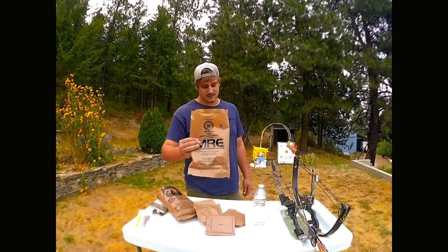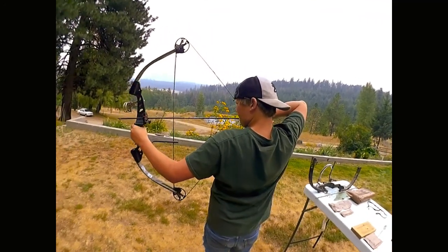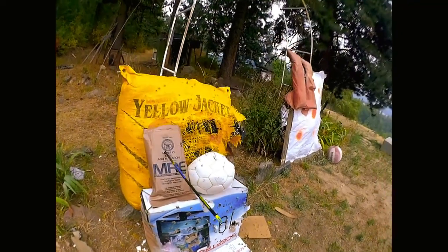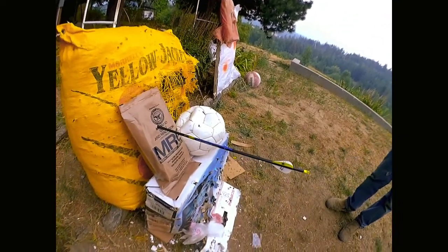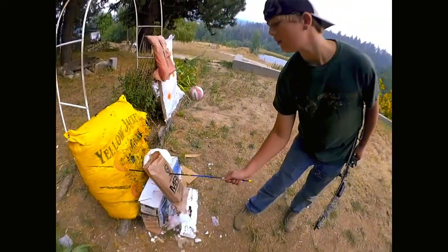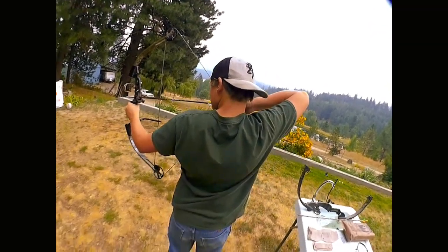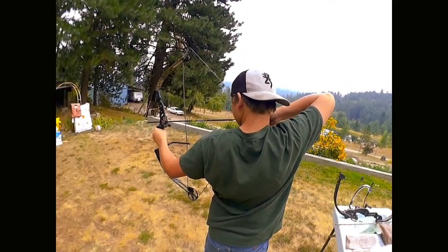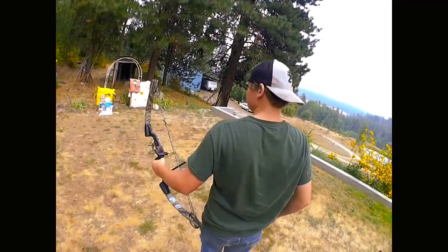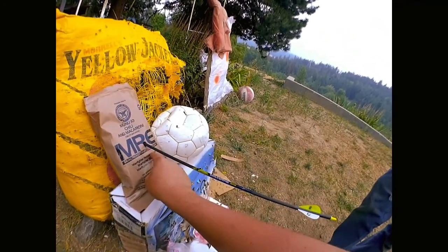We're at the chili MRE — chili mac and cheese, take one. First shot was about as dead center as you can get on the package. We take the arrow out and it looks like we only hit one of the boxes, so we'll take one more shot a little bit lower. Pass-through again — take two at the chili mac MRE. That second shot was a little bit lower, dead center of all the food. We can see both hits — the first was high, the second was right where we wanted.